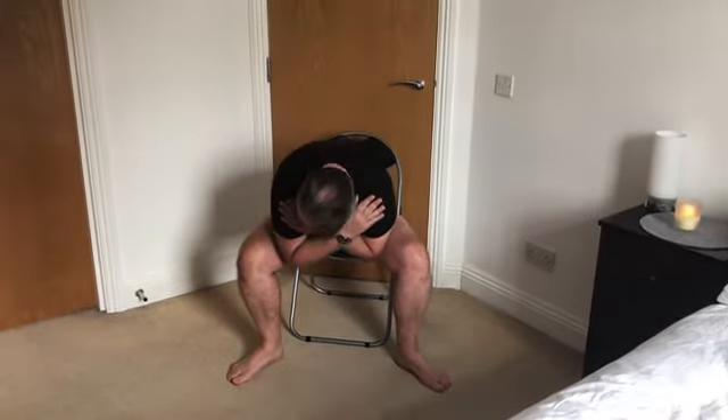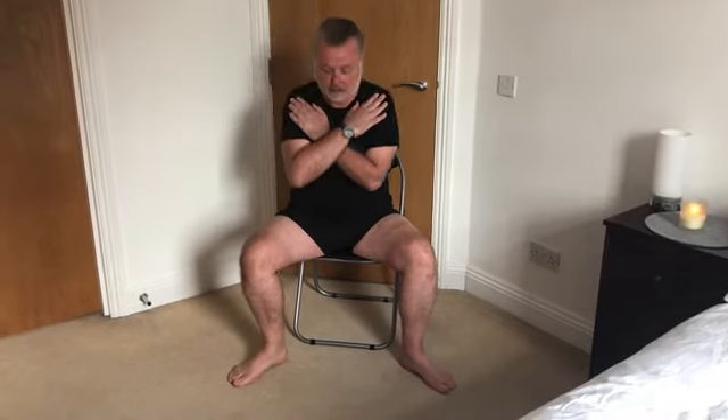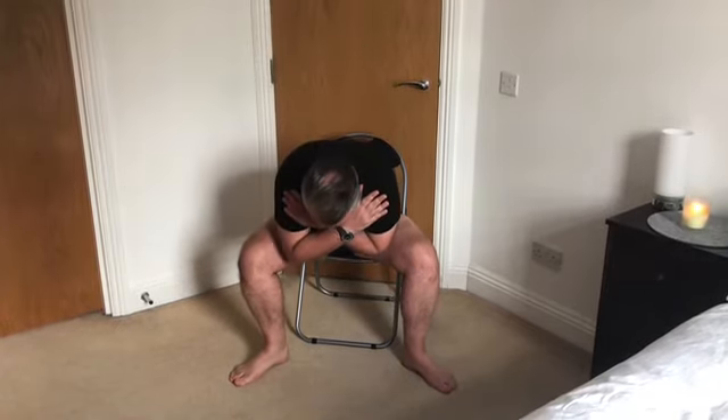Now we're going to concentrate on this area again. Open your legs nice and wide, cross your arms like this, and we're just going to do some forward folds. Five times — let's do it. One, two, three, four, five. Don't forget to breathe. Back to the middle.